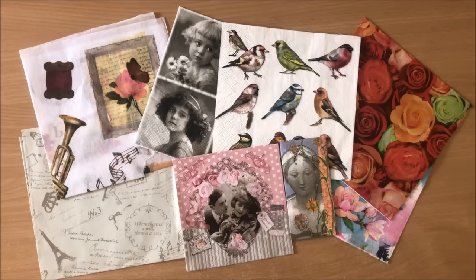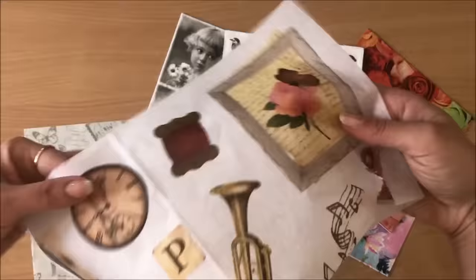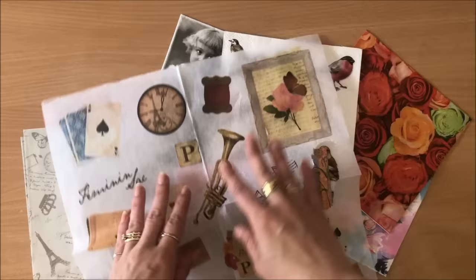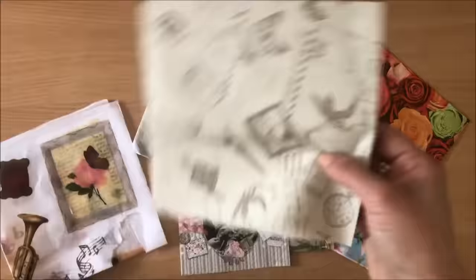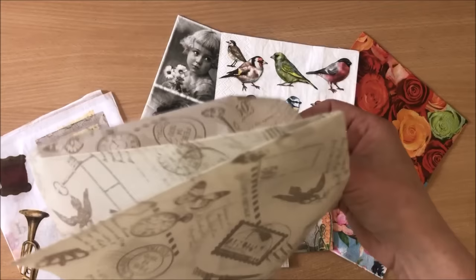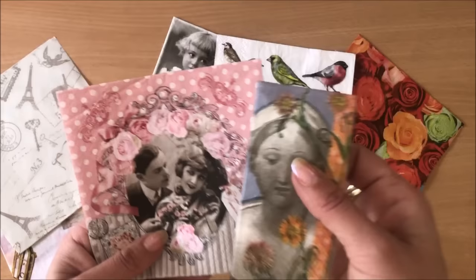The first thing you need to do is choose your images. The most important thing to remember is that your images have to be really really thin. I'm using this tissue paper that has this beautiful print on it. You can use tissue paper that comes with your flowers or whatever tissue paper comes in packages - especially if it has some sort of a print on it. It doesn't matter if it's crumpled.